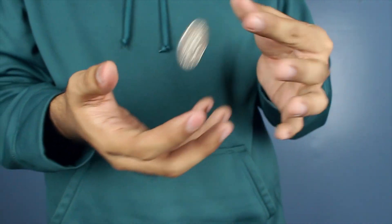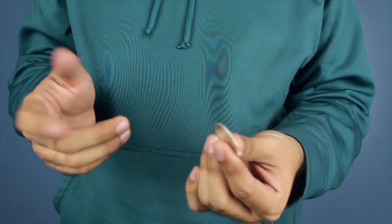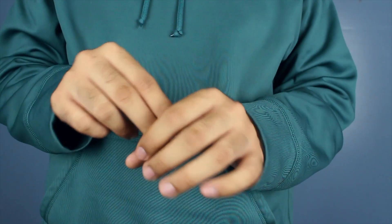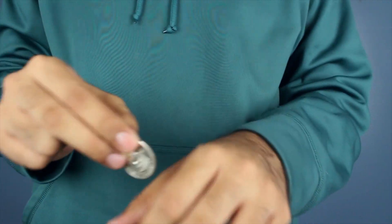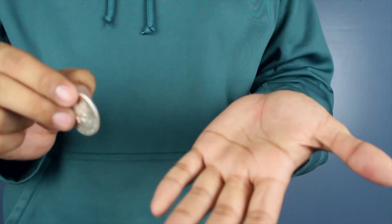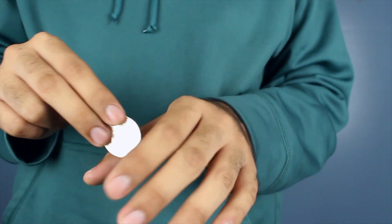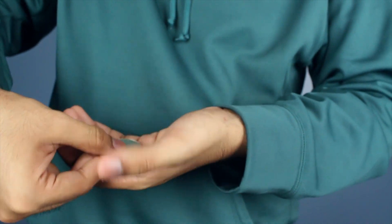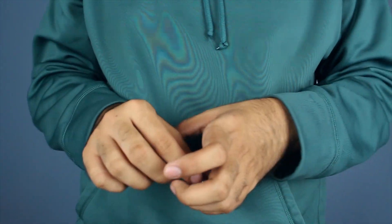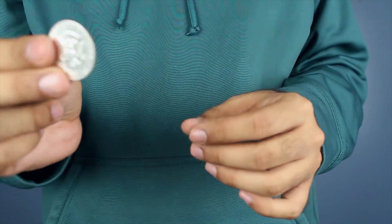That's the first part — super easy and it looks so good. The second part is the vanish. I tried doing it with my hands static, but basically this hand does nothing — it's just a cover. This hand is doing the work. The trick doesn't look great when you do it slowly, so bear with me.